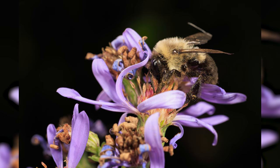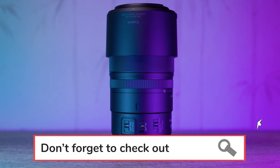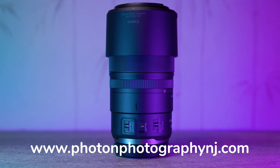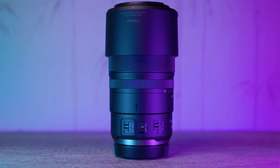For those who appreciate durability, this lens falls under Canon's renowned L series. It's dust and moisture resistant, making it dependable in various shooting conditions. And when it comes to stability, the optical image stabilization is worth mentioning — it offers up to five stops of shake correction, a true asset in both macro and low-light situations.